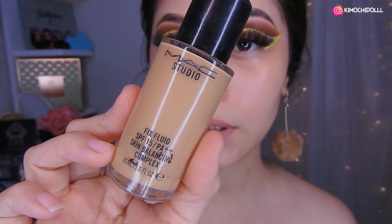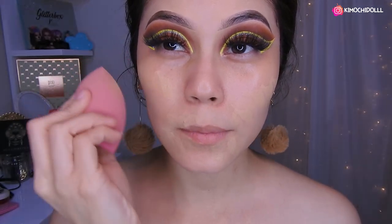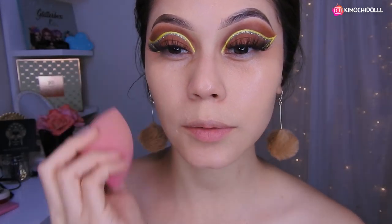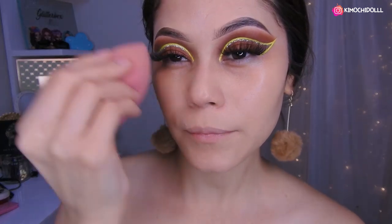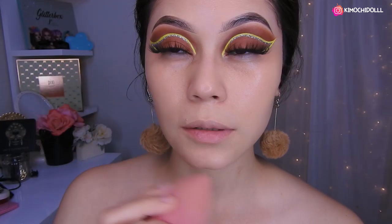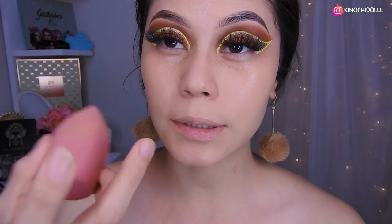Bueno chicas, hoy voy a estar utilizando la base de MAC en el tono NS30. Ahora voy a estar colocando por todo mi rostro un poquito, y vamos a difuminar todo súper bien. Y ya con lo que sobra, pues en la frente, porque casi ni uso. Solo lo trato de esparcir por todo mi rostro para que quede todo bien, no tan cubriente pero que sí cubra un poquito.